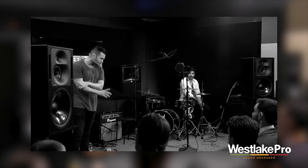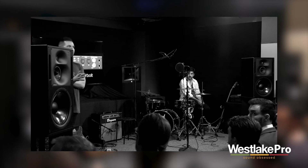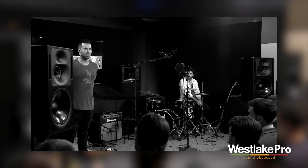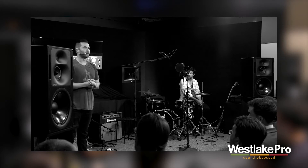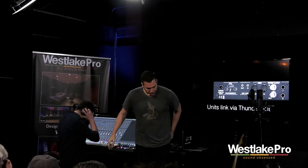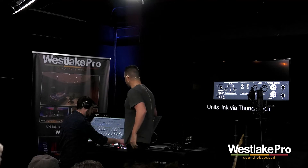The units can link up to five or six units — five VRS8s — giving you up to 48 channels of low latency native performance. So if you are a studio facility and you want to do orchestral stuff, you can get pretty far with the VRS8s.